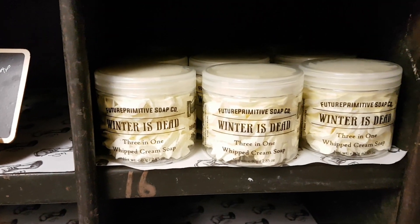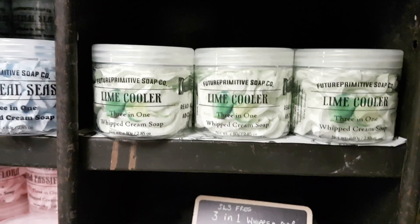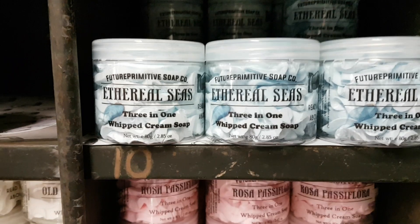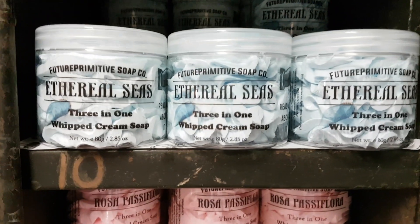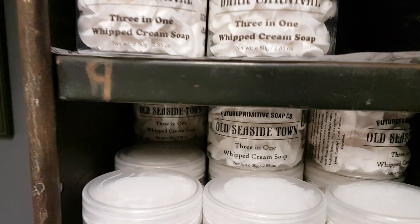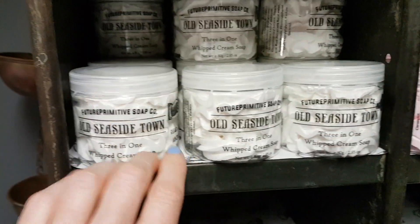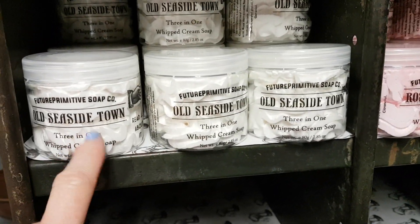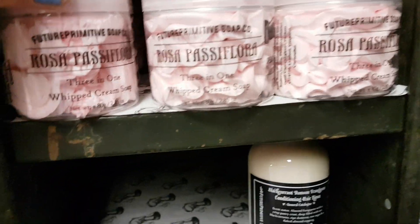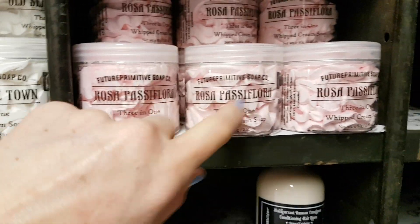On the whip soap shelf I've got Winter is Dead, which is a honeysuckle jasmine; Lime Cooler, which is the same as the bar soap — like a sweet sugary lime; Ethereal Seas, which is essential oils with basil, geranium, lime and something else I can't remember; Dark Carnival — I need to make some more of that, it's nearly all gone; and Old Seaside Town, which smells amazing. I made these last week so they've just gone onto the website at the weekend.